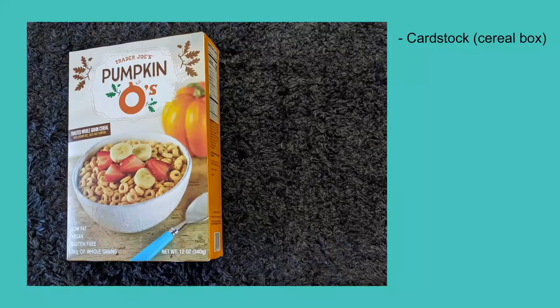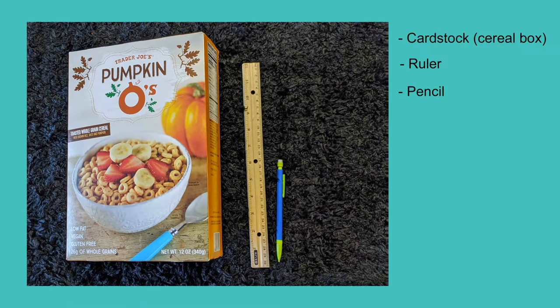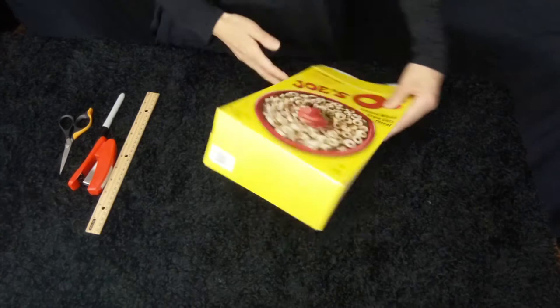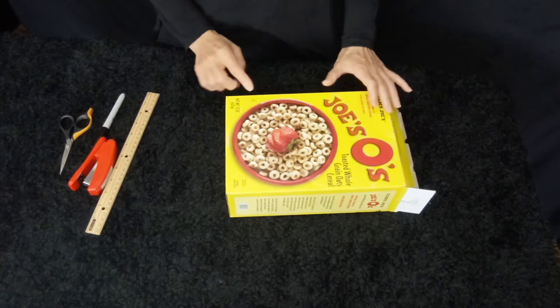To do this, you will need... So the first thing we are going to do is open up this cereal box — any box you have, but as big as possible. Because the bigger the box is, the bigger the theatre you will get, which is better for performing.